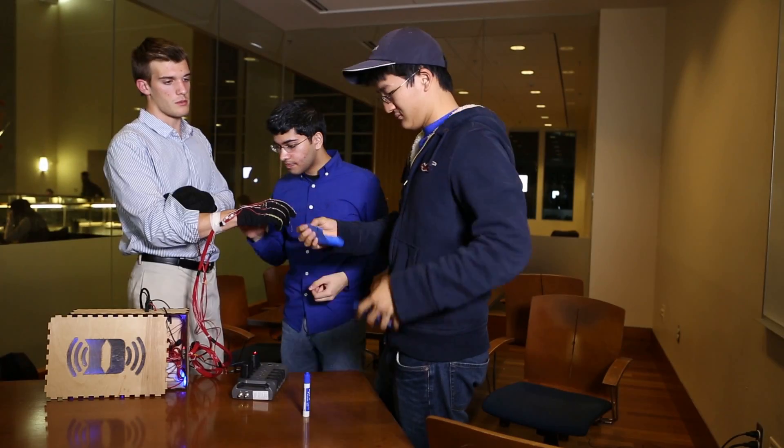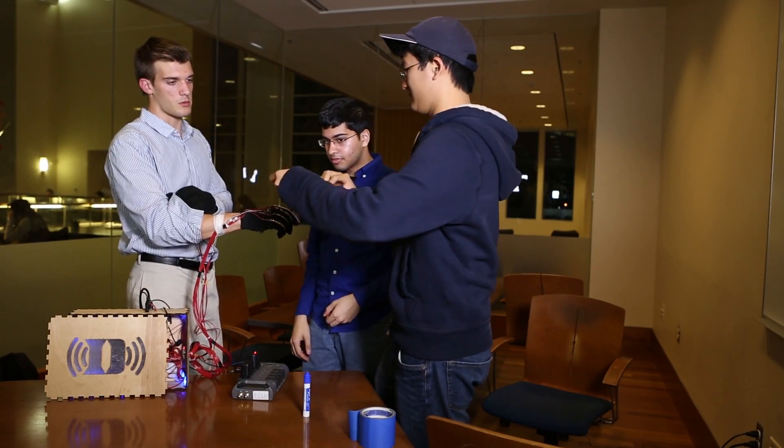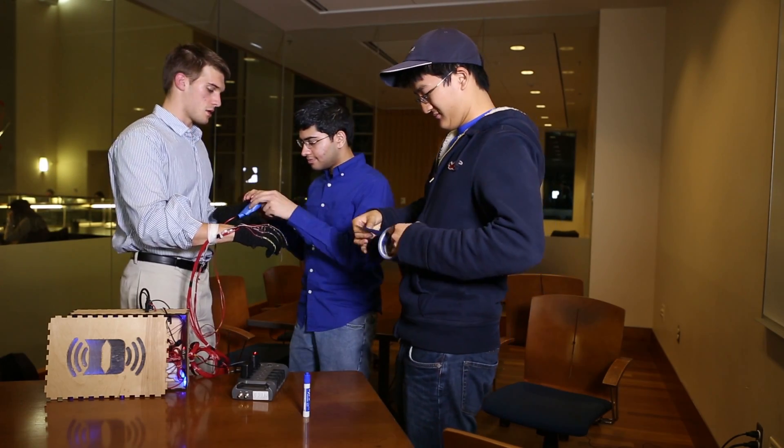In the future with this product, what we really want to do is push it to something that you can just put on your wrist, have it integrated with your phone, and then speak to Bluetooth speakers on your backpack, which would then be able to talk for you.